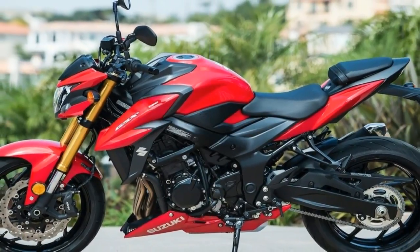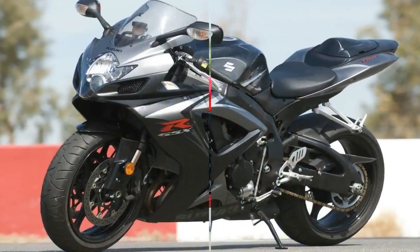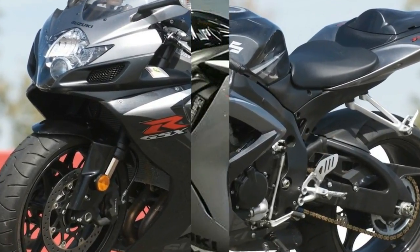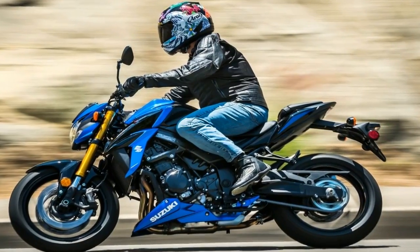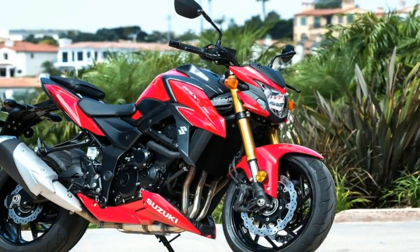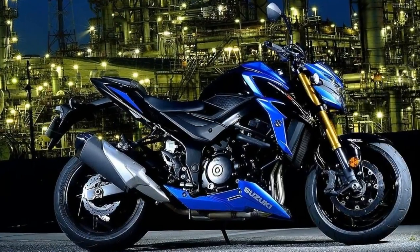Soft angles play across the fairings, fuel tank, and subframe trim for a look that strikes a balance between the super sharp and completely round. Personally, I prefer the fully rounded look myself, but this is a nice compromise. Obviously we are going to have jockey-mount foot pegs and short handlebars on a bike like this, and the rider's triangle allows the pilot to tuck right into the pocket and out of the slipstream.